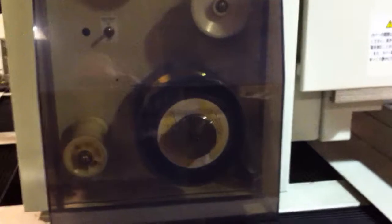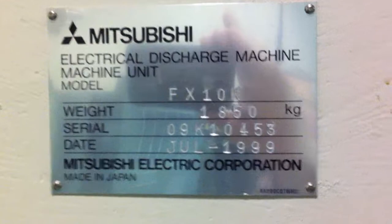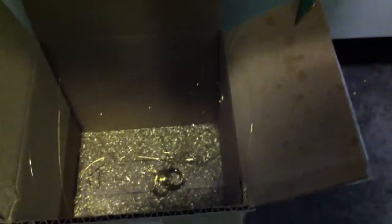Let me get the serial number. Here's the wire feeding. Here's the serial number. Here's the chiller — so it's working. Here's the wire chopper. It's working.